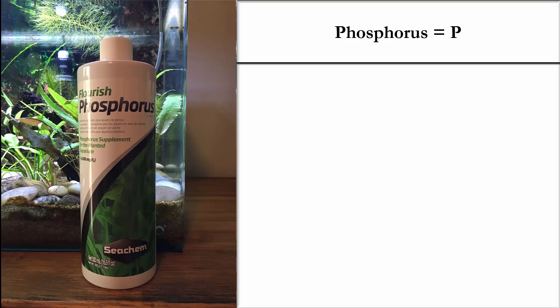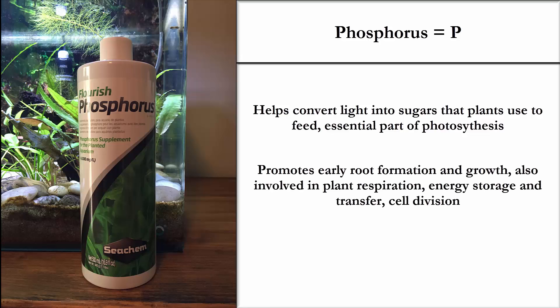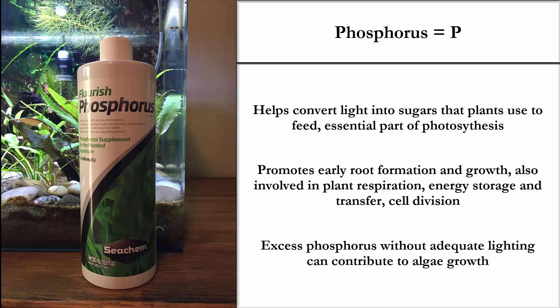Let's put the P in NPK — phosphorus. Phosphorus helps convert light into sugars that plants use to feed, and it's also an essential part of photosynthesis. It promotes early root formation and growth, and it's involved in plant respiration — yes, your plants do breathe. It also handles energy storage, energy transfer, and cell division. However, without adequate lighting, excess phosphorus can contribute to algae growth, so keep that in mind.